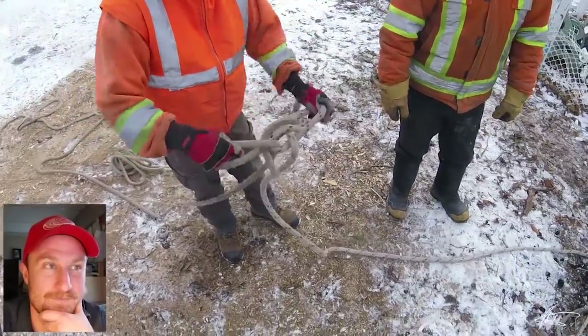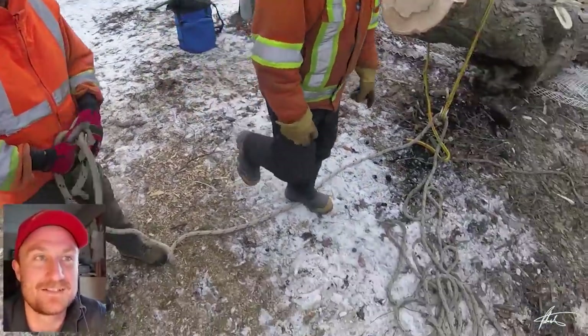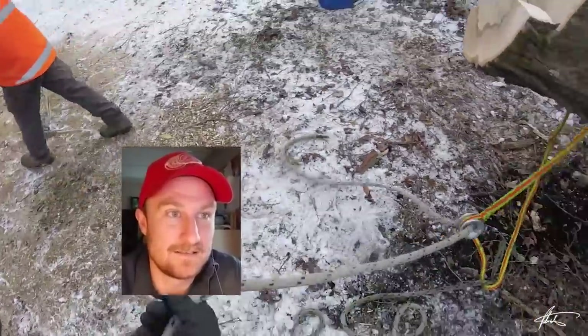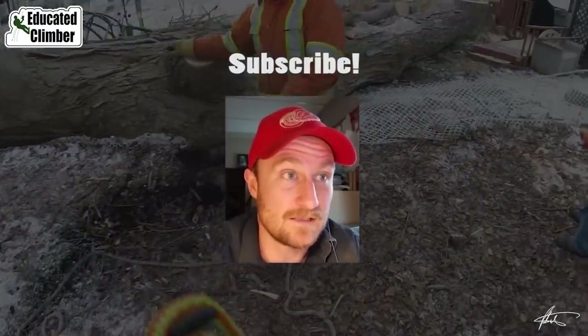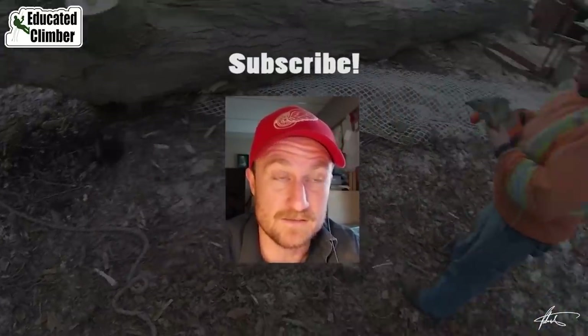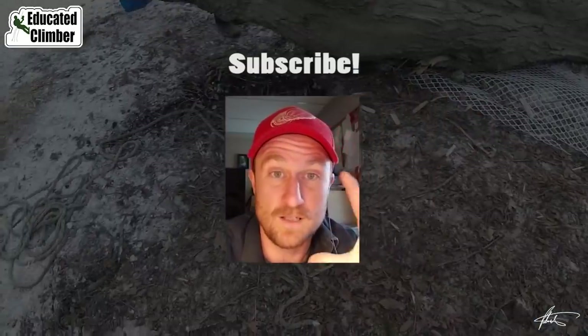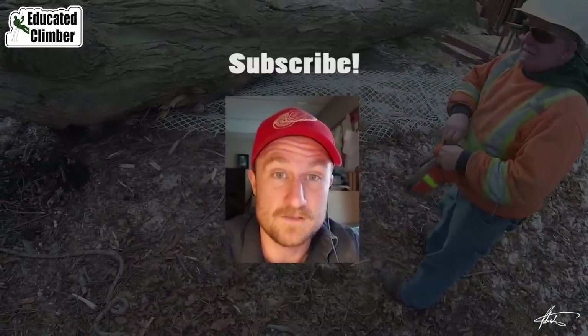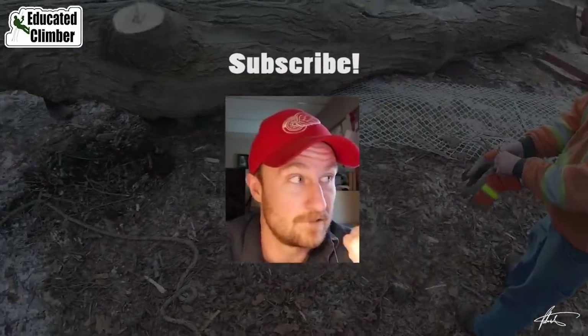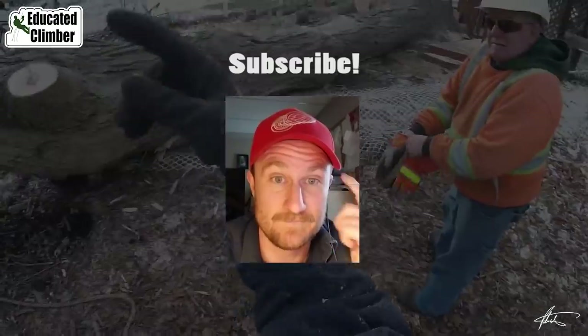Alright guys, there it is. I hope that makes sense and you can get some value out of that. Thank you so much for watching and for providing feedback on these videos where I'm talking over the action and explaining what's going on. While I have you here, why don't we watch another one? Thanks guys.